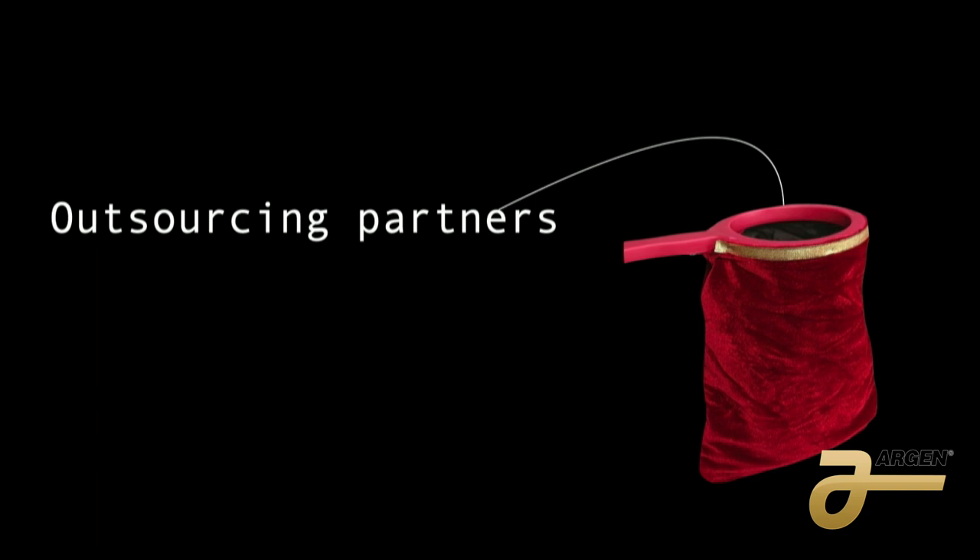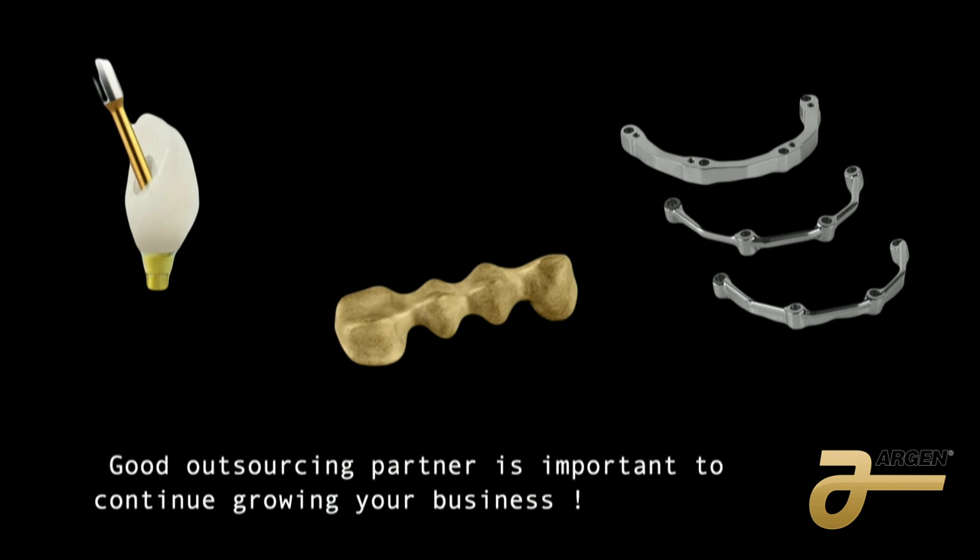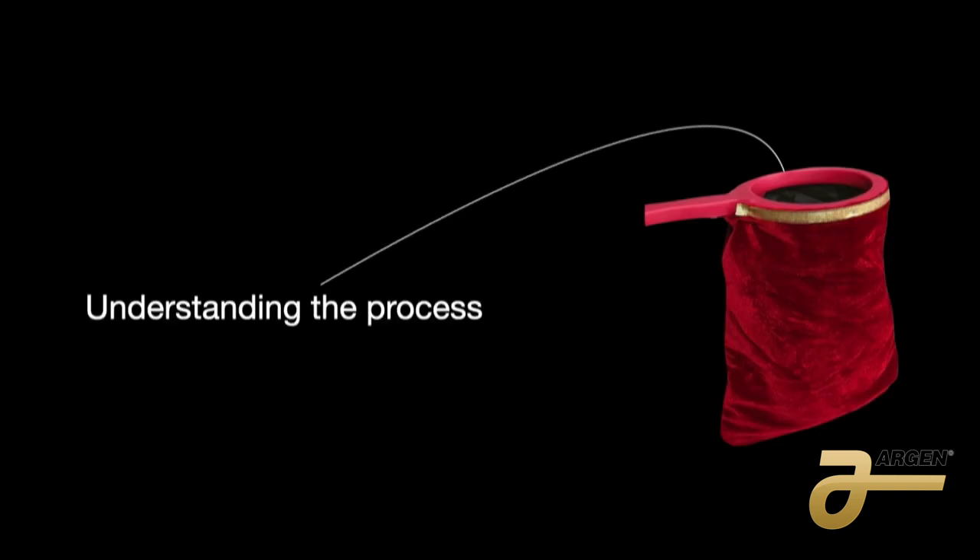This is why I partnered with Argen. When I have overflow work I send it to them, and in two days you have it back. We can do abutments, hybrid abutments, and precious metal. Remember before when you had a lot of gold sitting in your desk — $6,000 or $7,000? When you send it to them, they show you whatever they use and that's it. You can spend the other money on a trip with your family. And that overflow of the bar — that is important.